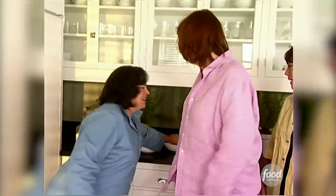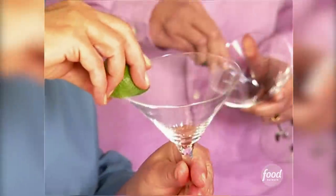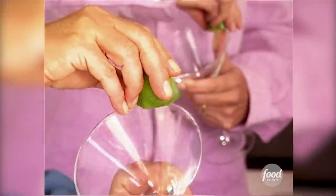Okay, who wants a margarita? So much! Okay, everybody get a glass — it's right on the table. Take a piece of lime and run it around the rim of the glass, and then dip it in the salt.